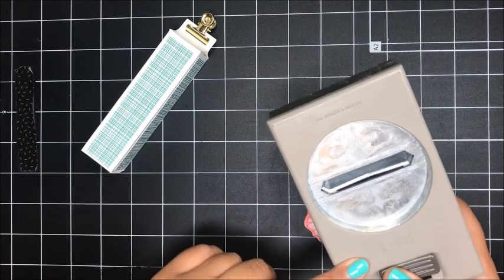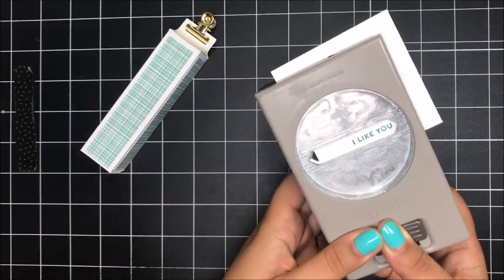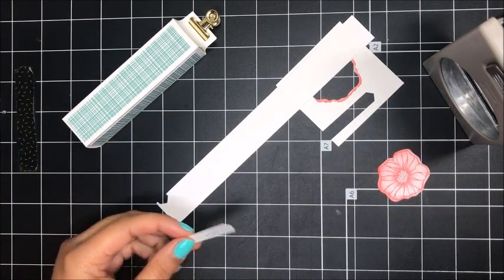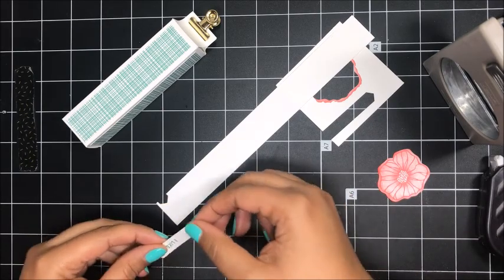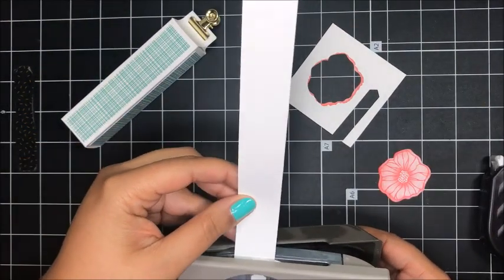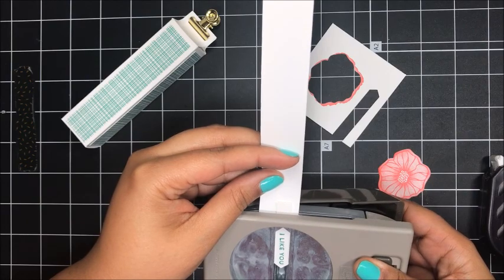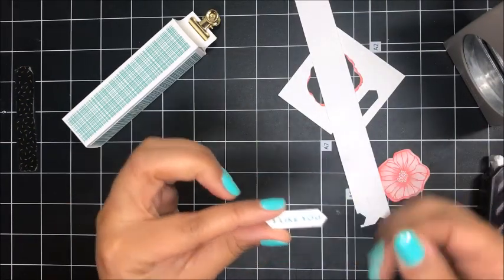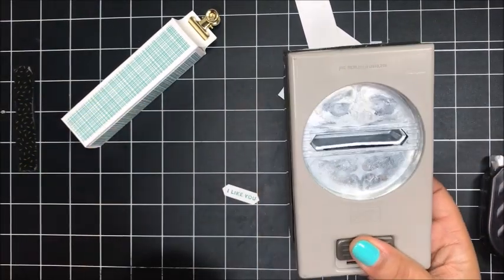For the sentiment I'm bringing in the classic label punch and punching this out towards the right. Now I'm going to take a long strip of whisper white cardstock, add a little bit of adhesive to the back of this sentiment, and adhere it onto the strip — that's going to allow me to put my sentiment back in and punch it again. I was able to shorten that punch up — that's a cool trick to get more use out of your punch.